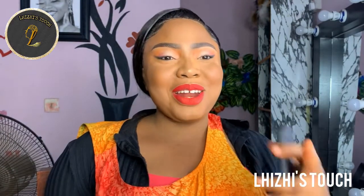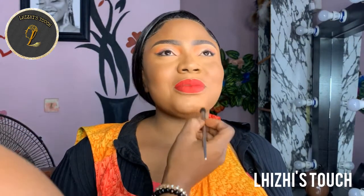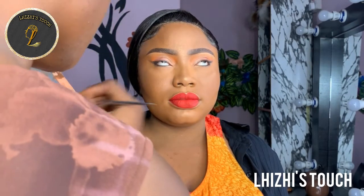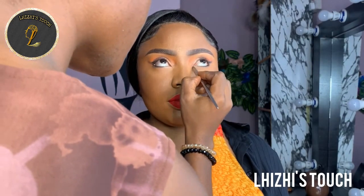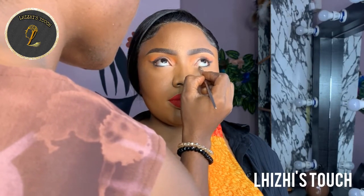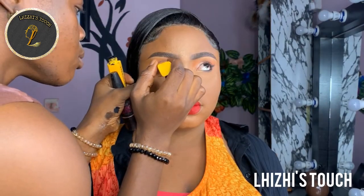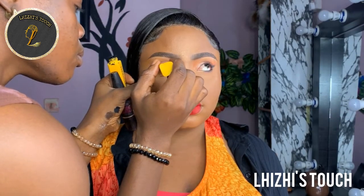I'm going to highlight her nose and the middle of her nose. At this point she was looking at the mirror and she really loved the makeup, and I was excited — you know when you're making up a client and they're frowning you feel unsure, but this one she really loved it. She was already seeing the outcome and loved it a lot. What I did next was to use a silver shade of shadow at the inner corner of her waterline, which just made the whole makeup pop.